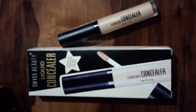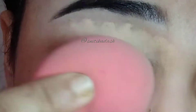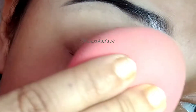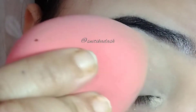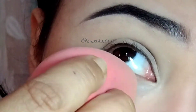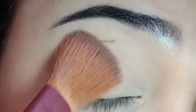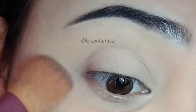To start this look, first I am going to take some concealer on a beauty blender and I'll start applying it on my entire lid. I will also apply some of the concealer on my under eyes. Then I am going to take some rose powder on a fluffy brush and I am going to set the concealer.